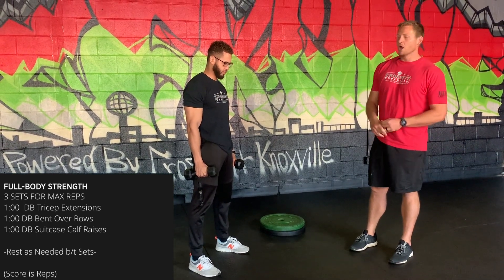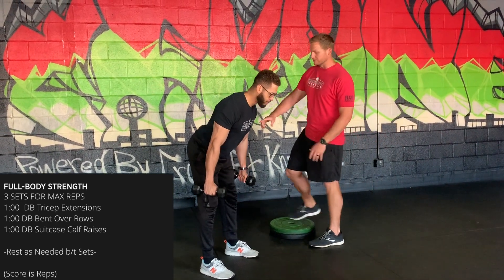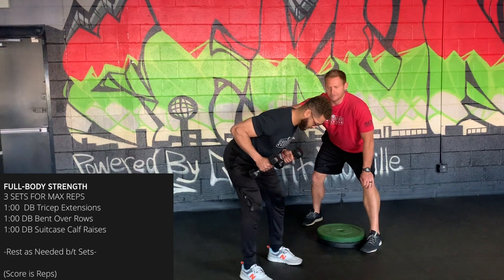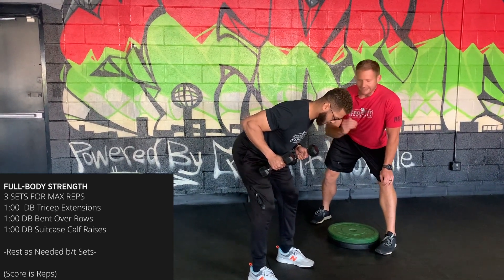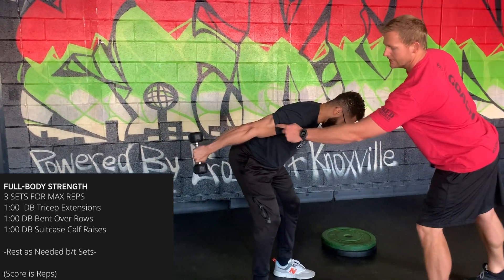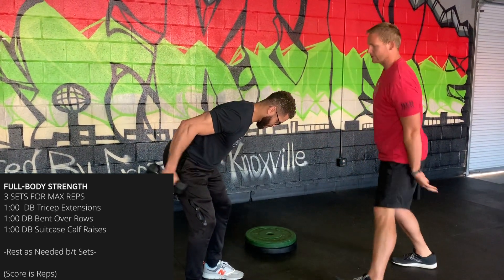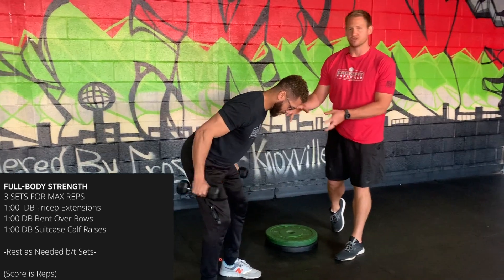For the tricep extensions and bent over rows, we get into the same hinge position for both movements: hips go back, slight knee bend, shins are vertical, back is nice and flat. For the tricep extension, start with elbows at about 90 degrees. Keep the upper arm still and move from the elbow down — straight out to parallel to the floor, then back to 90 degrees. Both dumbbells at the same time for a full minute.